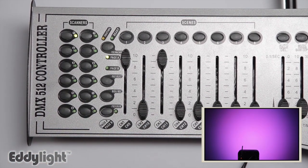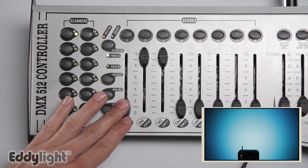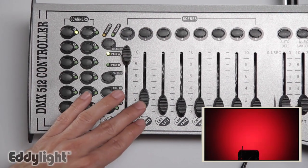Or you may want to use cyan, which is green and blue all the way up and red off. Or you can do oranges by bringing up red and slowly bringing up green.